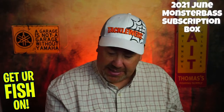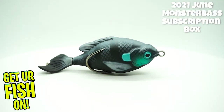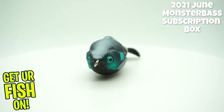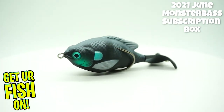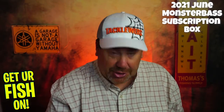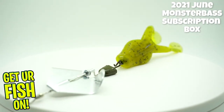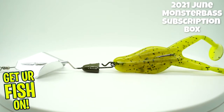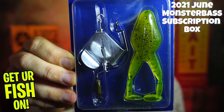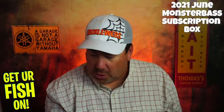Next, they sent us a Lunker Hunt prop fish. And after that, they sent us a Thunderhawk buzz toad — looks like a buzz bait that has an extra toad on the back. It has an olive head, watermelon pepper chartreuse pepper frog, and it is one quarter ounce.